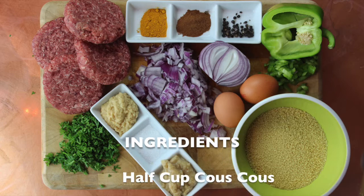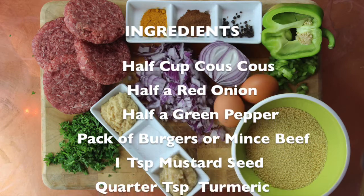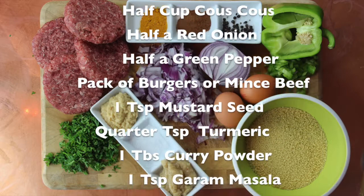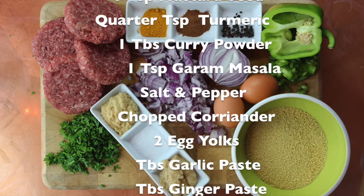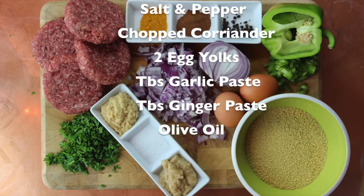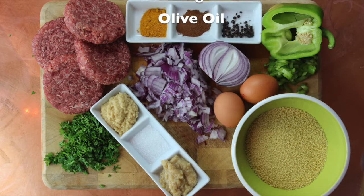You're going to need half a cup of couscous, half a red onion, half a green pepper, a pack of burgers or mince, a teaspoon of mustard seeds, a quartered teaspoon of turmeric, a tablespoon of curry powder, a teaspoon of garam masala, salt and pepper, chopped coriander, two egg yolks, a tablespoon of garlic paste, a tablespoon of ginger paste, and some olive oil.